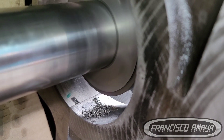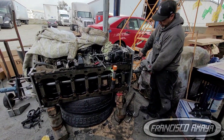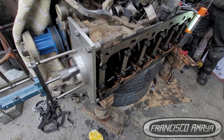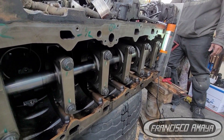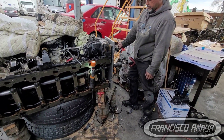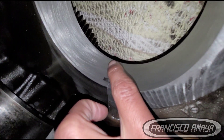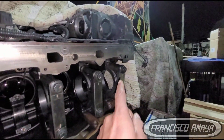Once it's cut to the right specification, all the main bearing caps are going to get torqued to specifications. Each individual bolt is going to receive 180 pounds plus 180 degrees, which equals around 400 to 500 pounds of torque. You can see the result of the repair — completely smooth.